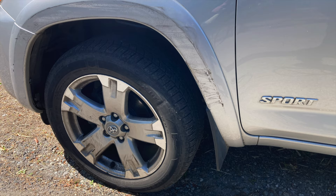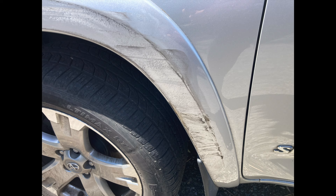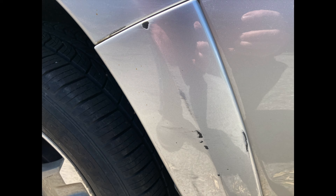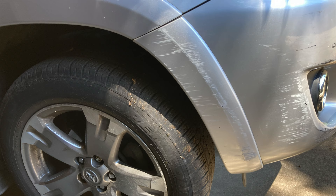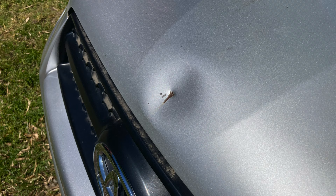Did you know that you can remove scuffs and paint transfers with rubbing compound? She parks on a really busy street and her car has been battered from every angle, including this humdinger of a dent.